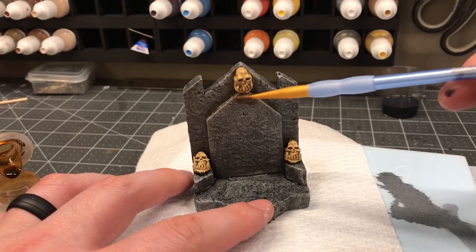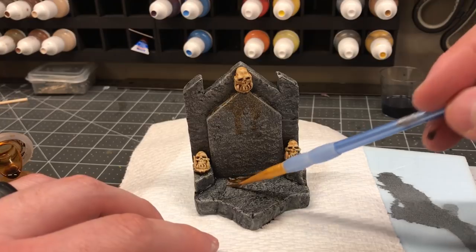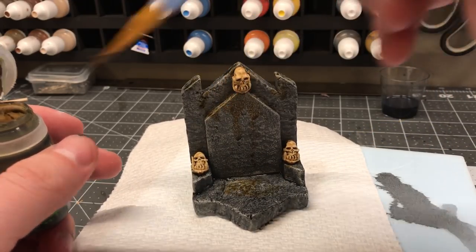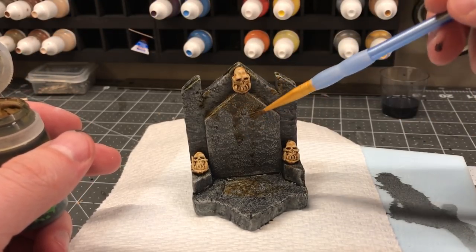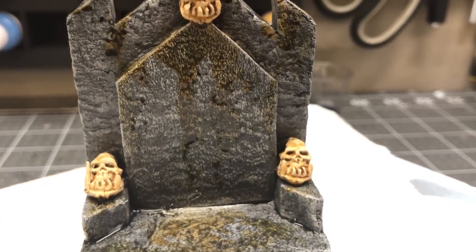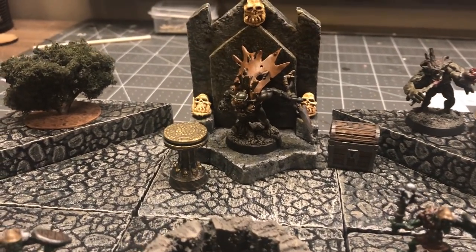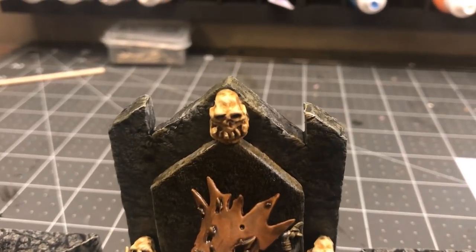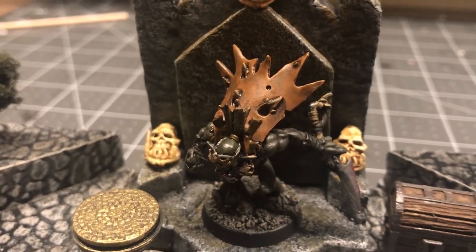I decided I wanted to do some weathering on this piece to make it really look kind of grimy and dank and nasty. I could have made a homemade wash for this part, but I was being lazy and again broke out the Citadel washes because it wasn't a big area. Considering the amount of time that went into this build, I think it turned out pretty great. It's going to look awesome on my table next session, and I think I can get a lot of longevity out of it.